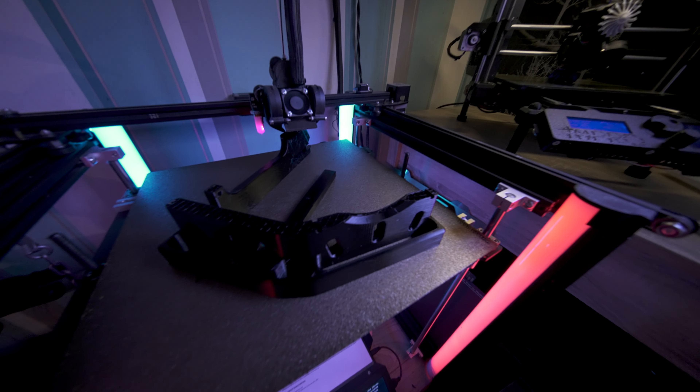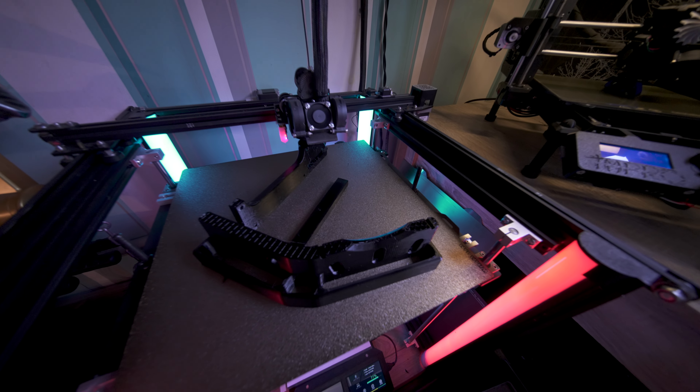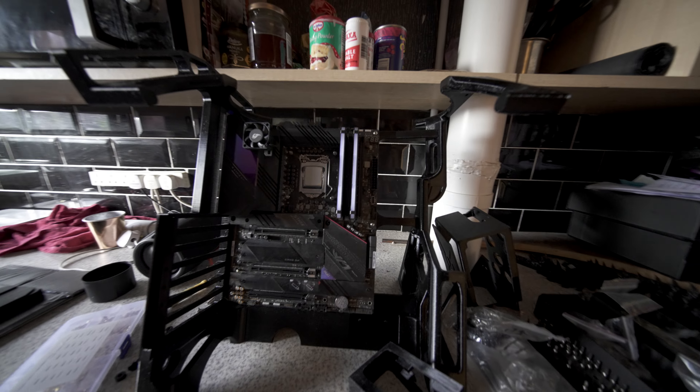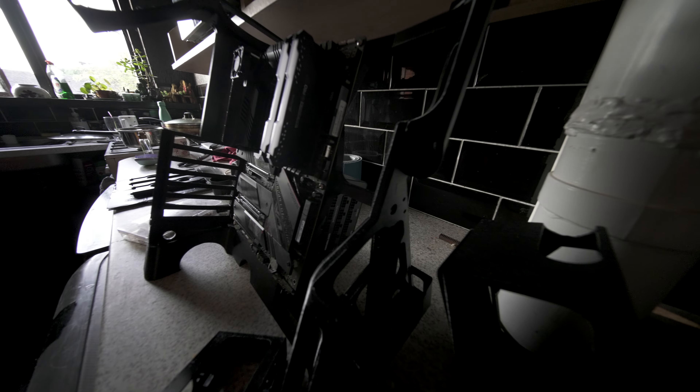I didn't design this from scratch — I got some 3D models from Finiverse that I came across, I think from Linus Tech Tips. This is going very well. I'll show you the progress of the current case. This prototype here was just testing how things fit. The only thing that doesn't fit at the moment is a Corsair RM — or RX — 1000 behind there.